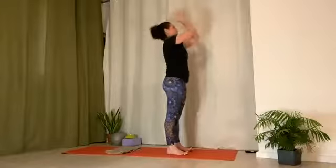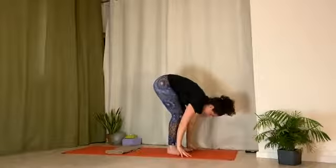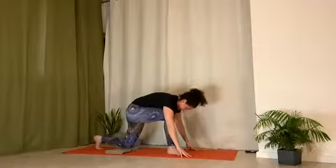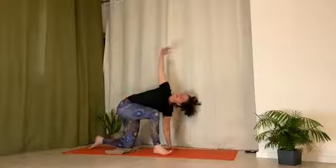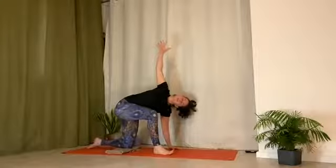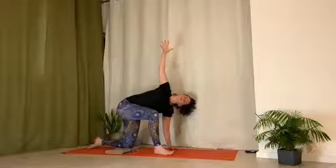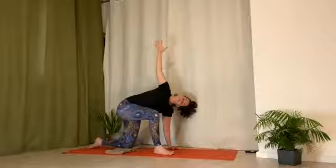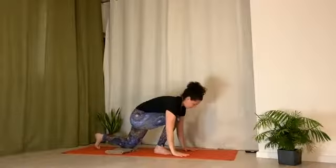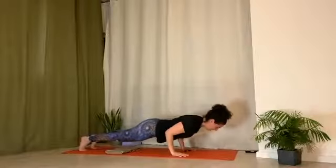Inhale, arms up. Exhale, lower down. Easy twisting lunge — inhale, step left leg back. Left knee is down. Legs are pretty much at right angles. Left hand to the outside edge of the mat. Right arm to ceiling. Press down through the front foot. Inhale, draw chest forward and open. Exhale, relax the neck. Exhale, come down. Place front foot to back. Inhale, knees down or up. Exhale, lower down. Press the ground away as you lower down.